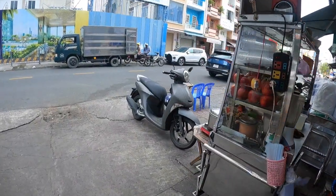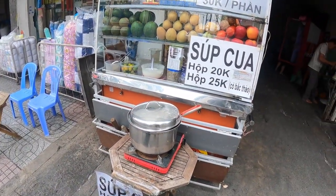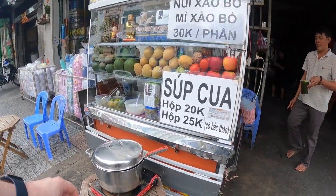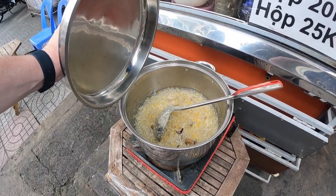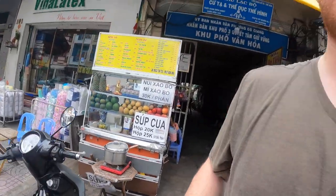And then he's got the súp cua. Can I see the súp cua? Okay, so we've got the súp cua in there — very much like a congee, kind of a forage, kind of gelatin consistency, but it should be very good. He asked me if I wanted the 20,000 or the 25,000 box — the súp cua, the crab soup.